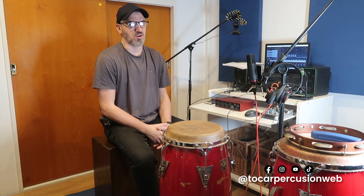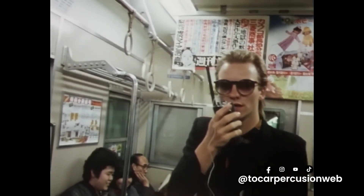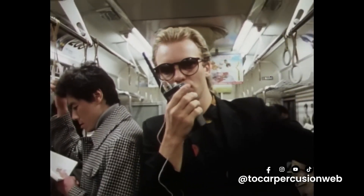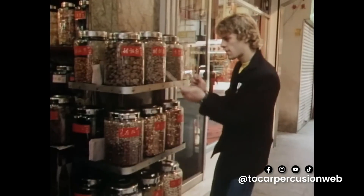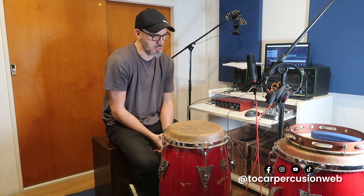The song I selected for this video is 'So Lonely' from The Police — from the year 1978, the album Outlandos d'Amour. The original song is a power trio song in which the styles go from reggae to rock and roll.